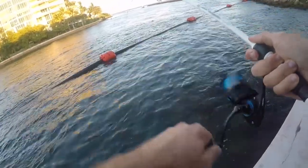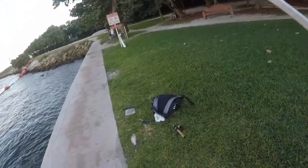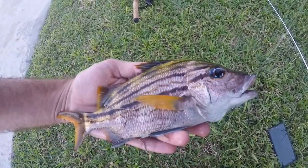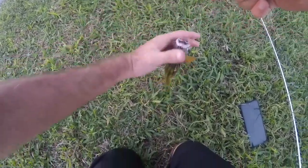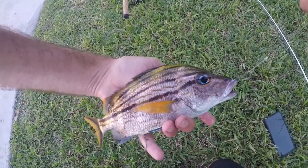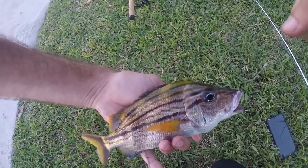This one's bigger — what is this thing? I believe moving to here paid off because I believe this is a Spanish grunt if I'm not mistaken, and this is a big one too. New species for the life list as long as I can ID it positively when I get home. The yellow on top along with the brown lines — I think that's what a Spanish grunt looks like.